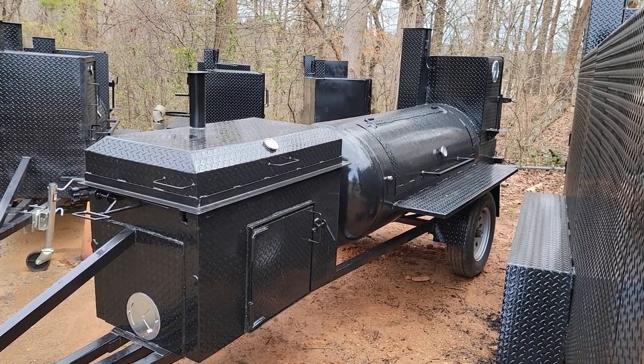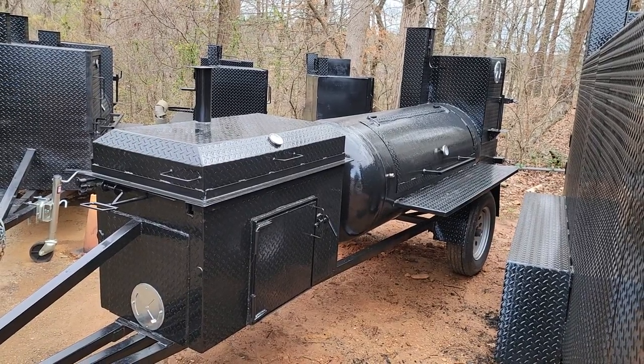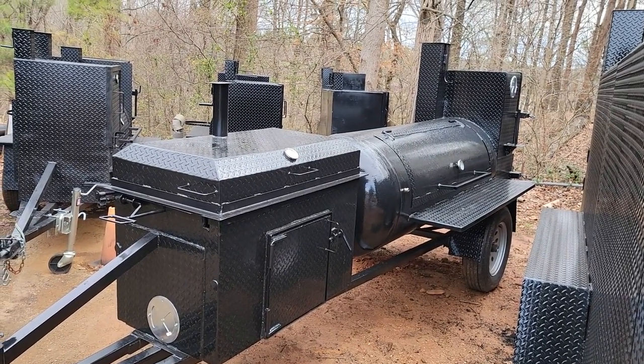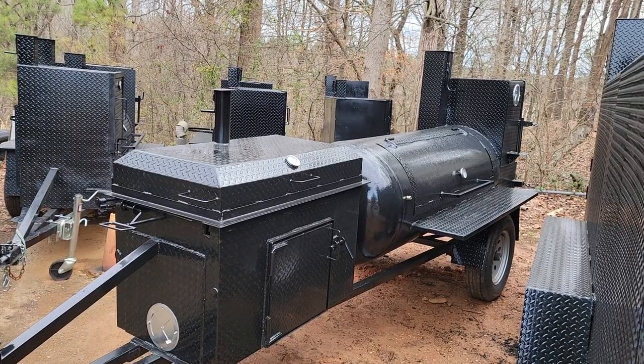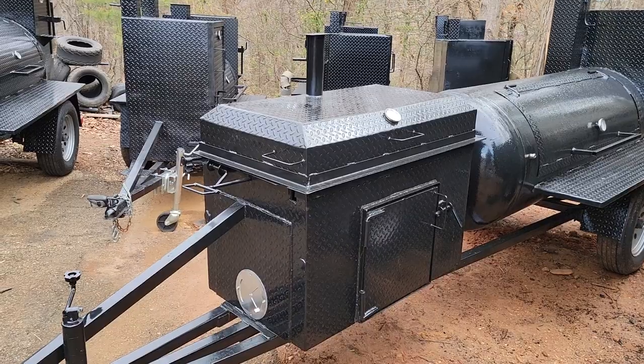Good morning everybody. This is Roland, Barbecue Smoker Pros, Brasselton, Georgia. This is a Texas style reverse plate smoker with a front chicken flipper.